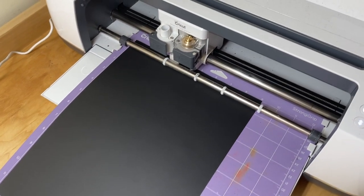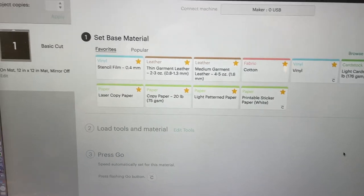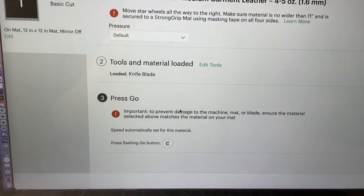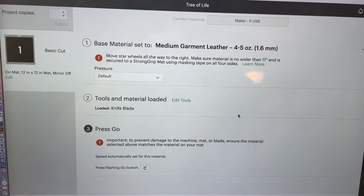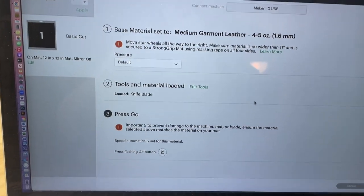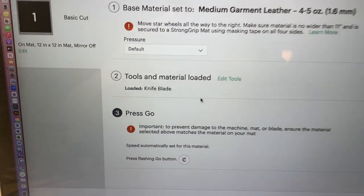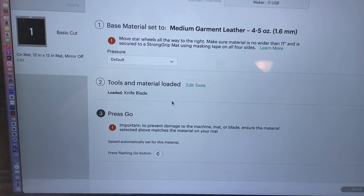Of course, if you have a maker by Cricut, you know how this works. Now that my page is loaded, I'm going to choose from several different options here. I am going to choose medium garment leather. I know it's not leather, but this is what I've found cuts the synthetic substrates like DuraBright the most easily. Note over here I have loaded knife blade. I believe the Cricut Maker is the only one, or maybe the newest one, that uses the knife blade. Check your model to see if the knife blade is compatible.